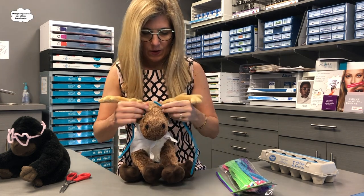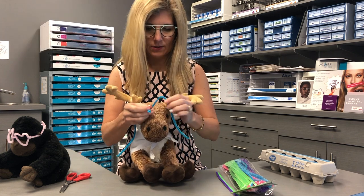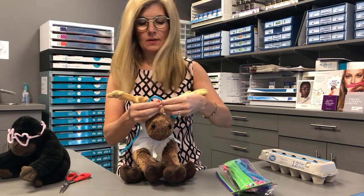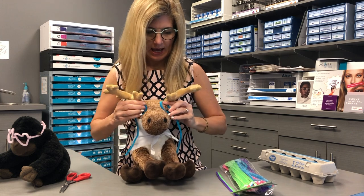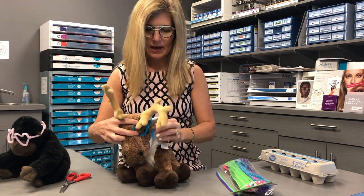Step number three is you just repeat for the other side. I'm going to do the same thing here — make the same circle. Why not do the same shape on both sides? Find my ear and snip.